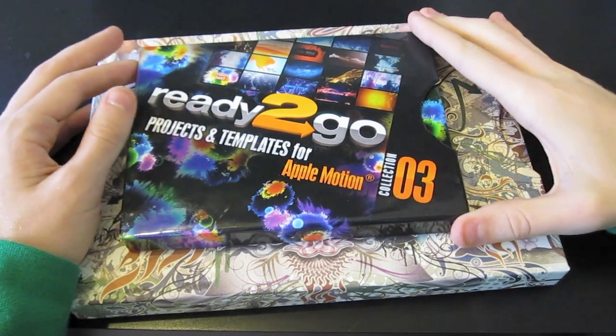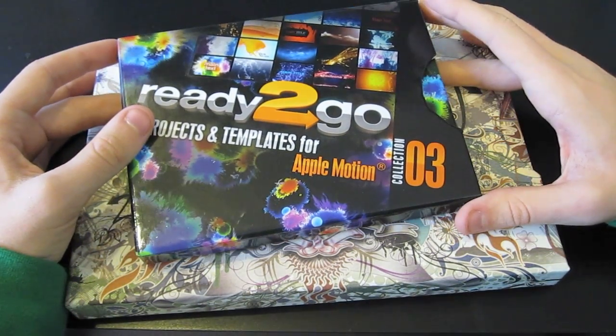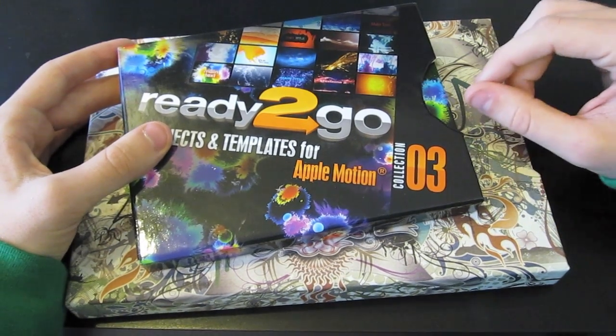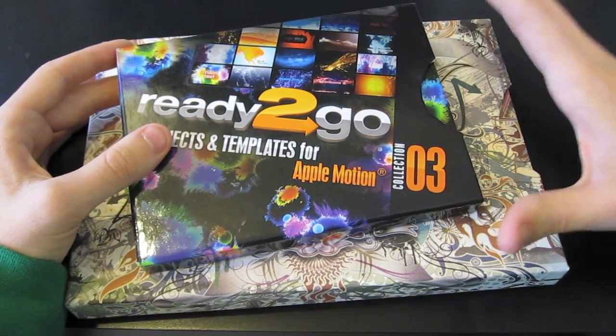Hey everybody, Tyler here from ShinePros.com. I've got a quick little unboxing here that I wanted to show you and a little review. This is something I picked up because I just purchased Apple Motion 5, to do different projects that you've probably seen in some of my last videos — different intros and stuff like that.